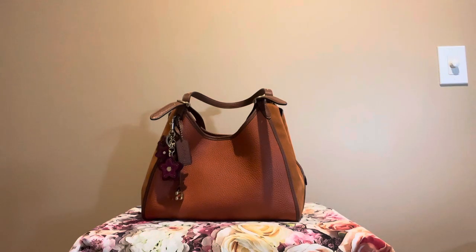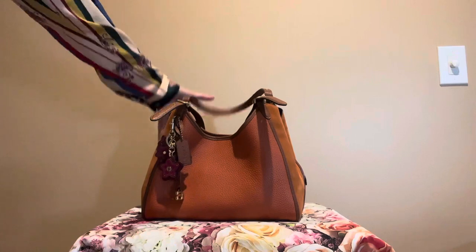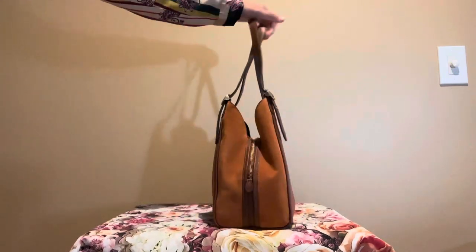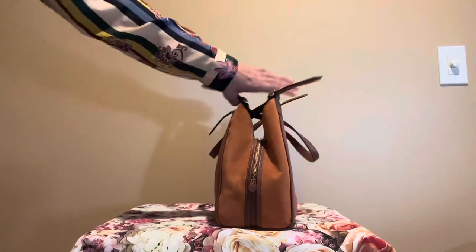I think this is a perfect fall colored handbag. I love the orange color and this is pebbled leather here, and on the side of the bag is suede. It's an orange color suede on the sides of the bag.